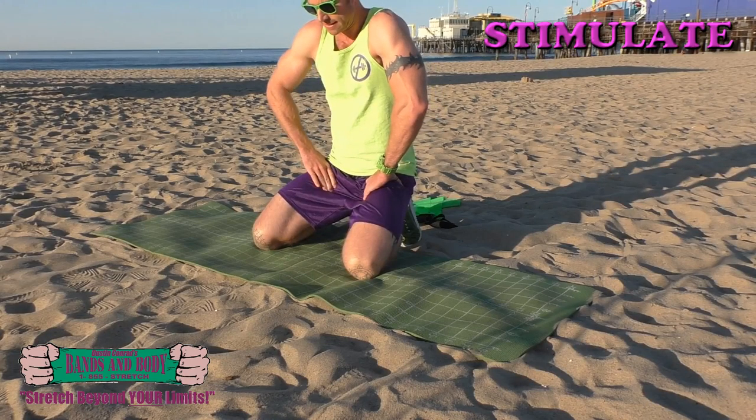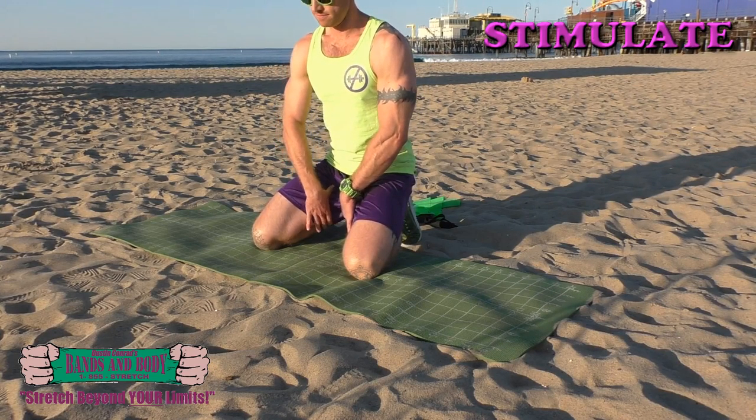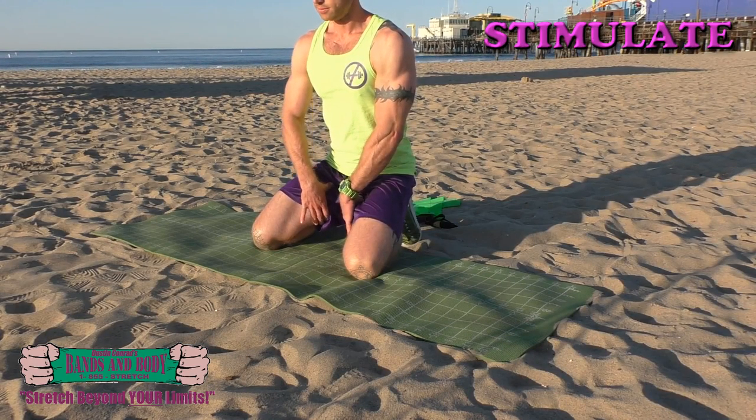Mobilizing and strengthening inner thighs, stimulate pressing into any sensitive areas, probing around trying to find any of those tension spots, encouraging them to release. Keep breathing throughout. Almost done.